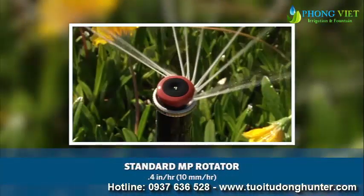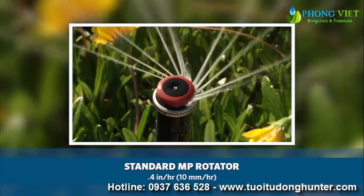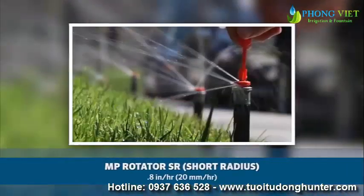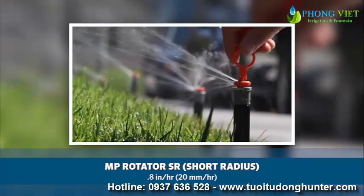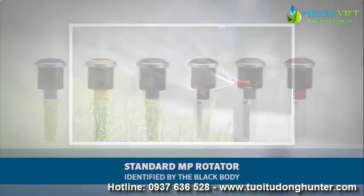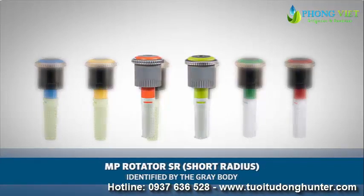Hunter has two lines within the MP Rotator family. The standard MP Rotator with a precipitation rate of 0.4 inches per hour, or 10 millimeters per hour, and the MP Rotator SR with a precipitation rate of 0.8 inches per hour, or 20 millimeters per hour. The standard MP Rotator can be identified by the black body, and the MP Rotator SR can be identified by the gray body.